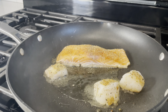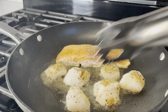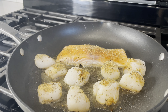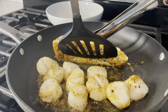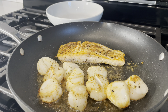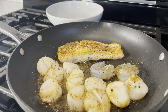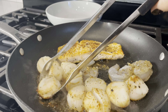You don't have to do this in any particular order — just make sure that you cook all of your seafood very nicely. I laid down my scallops and they were looking so yummy. Flip your salmon after about two to three minutes and make sure it is nicely crispy on the outside. Same goes for the scallops.